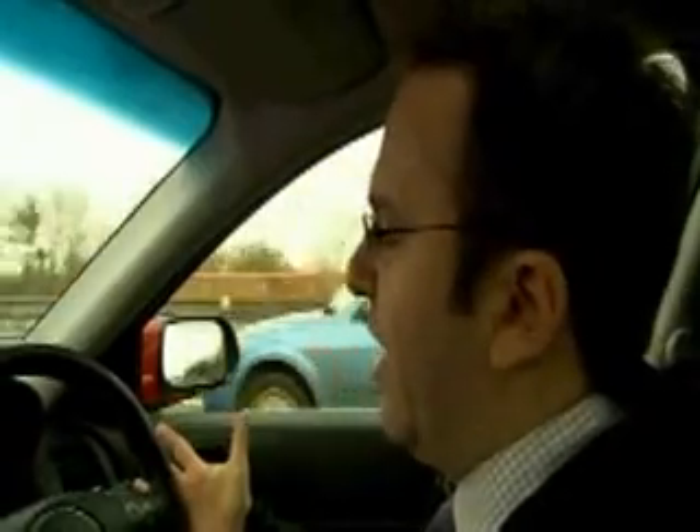Now if I were to totally let go — which is obviously illegal, so I have to be very careful here — what the system does is it recognizes that there is no steering input from me whatsoever. After 10 to 15 seconds it would beep to say: look, I'm turning myself off. Ultimately you're the driver, you're responsible for this car. This is just an assistance package.